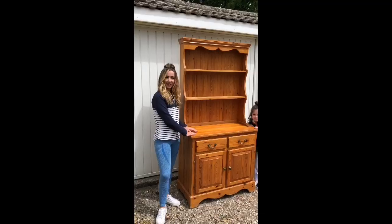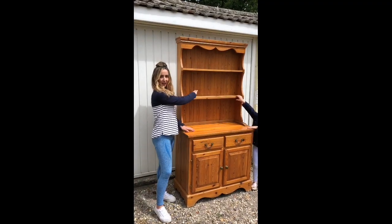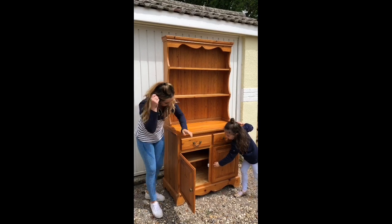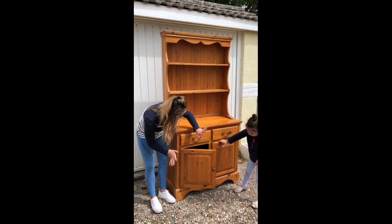Hey guys, we're currently on our way to get a Welsh dresser that I bought on Gumtree. Really excited to see what it looks like, so come along with us. The Welsh dresser has got little parts where we could stack plates and hang things. It's a little bit bruised, as I'd like to say, but a quick sanding and we'll be good to go.